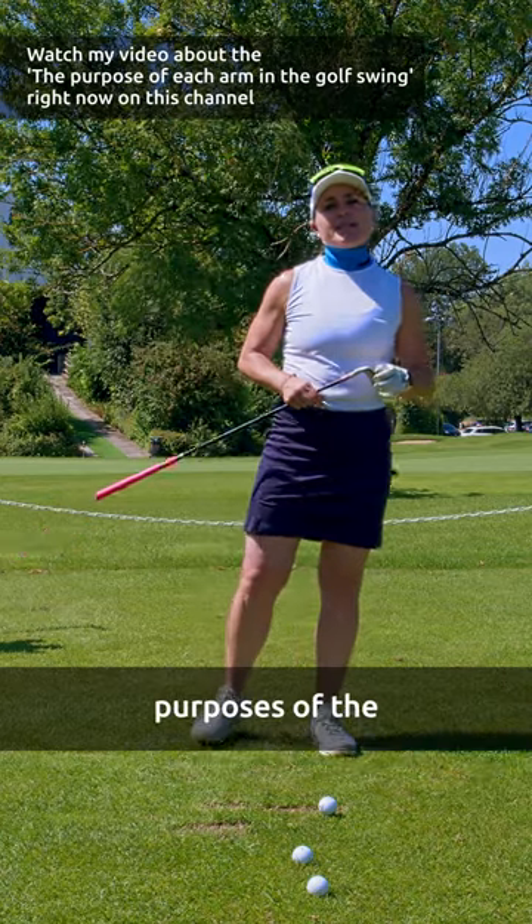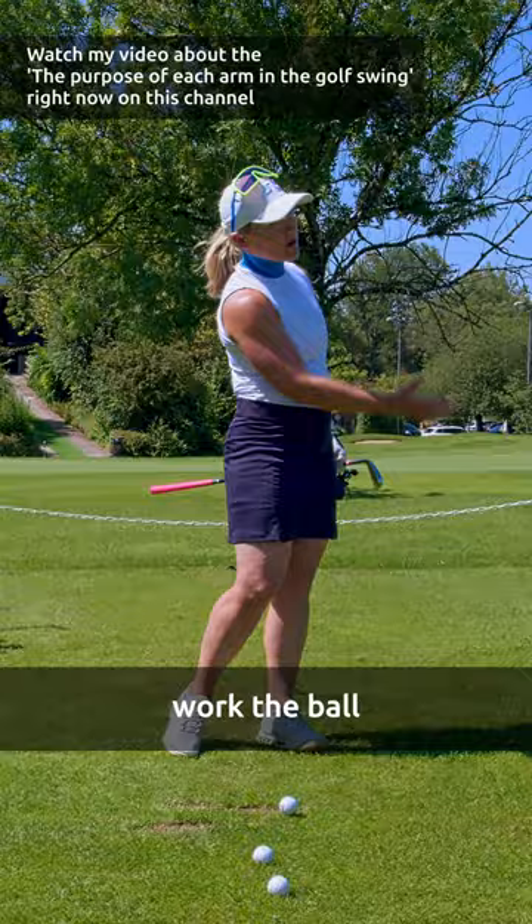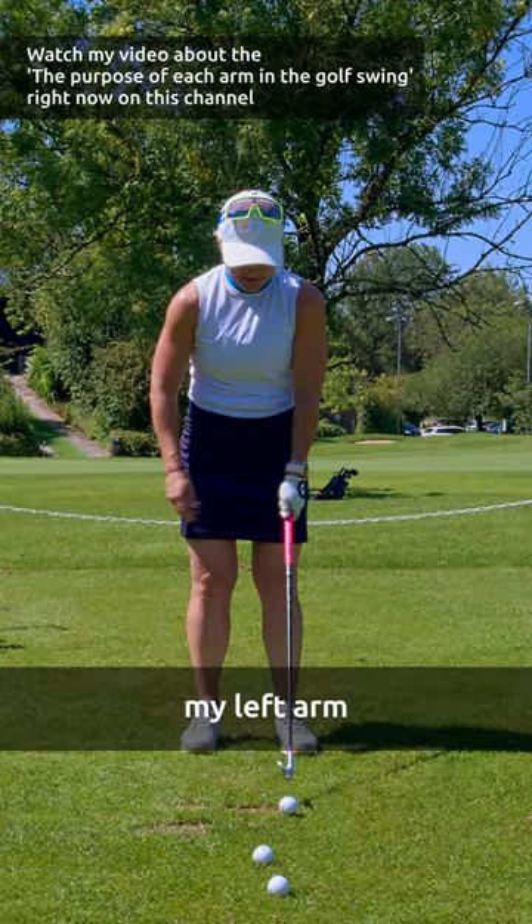We're talking about the purposes of the left arm and the right arm in your golf swing. I just want to explain to you how your arm is supposed to work if you work the ball from this side. So I'm a left-hander completely. My trail arm is my left arm. What is the duty of this arm?